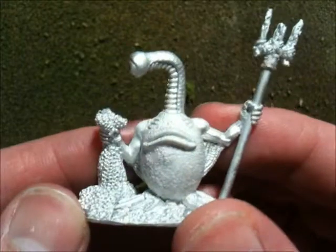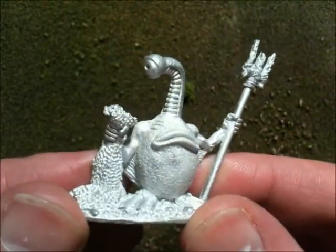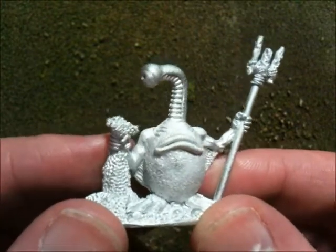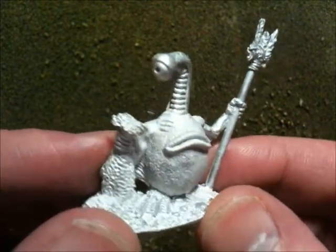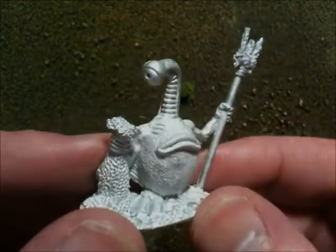Alright, that's been a really brief look at the Hydras tribe. The Nimbus tribe are getting sculpted up by Bob, and hopefully over the next week or so we should be able to get some greens up on the website to show you guys what they look like. We'll be back in touch soon — thanks very much.